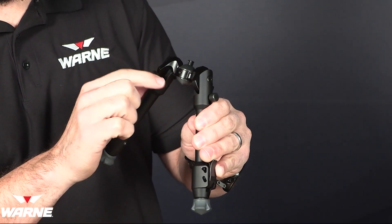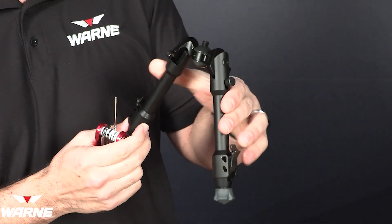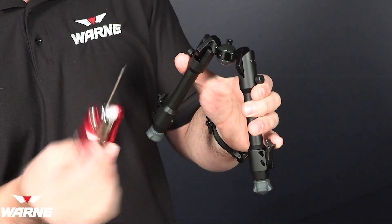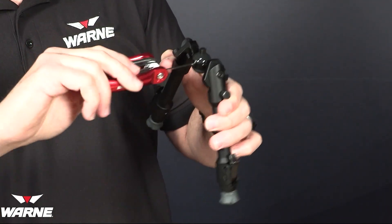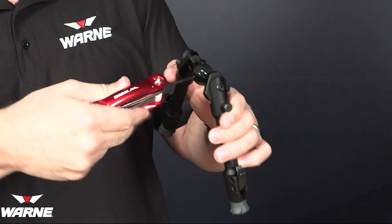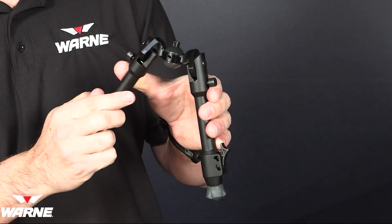How we would disable the panning ability is to tighten this screw — a few turns and snug it up. Don't reef down on it, it doesn't need it, just snug it up. And now when we reassemble the bipod, it's not going to be able to pan anymore, but it still will be able to cant.